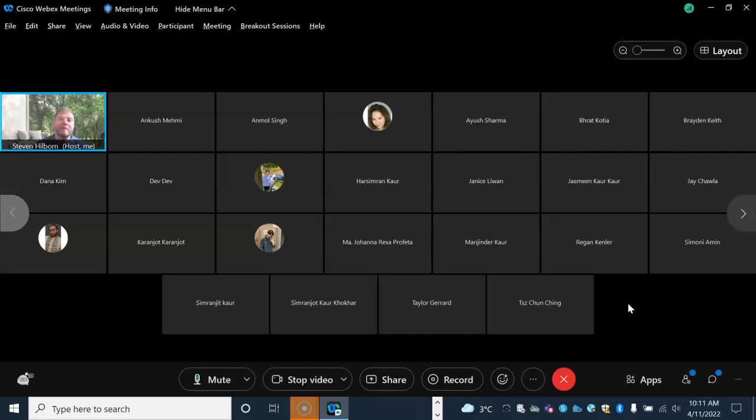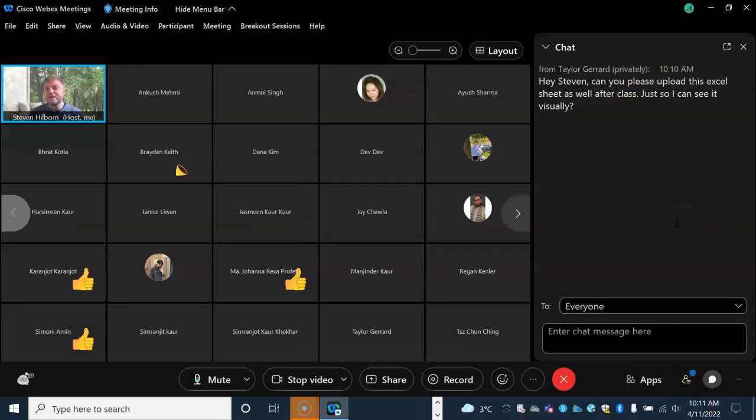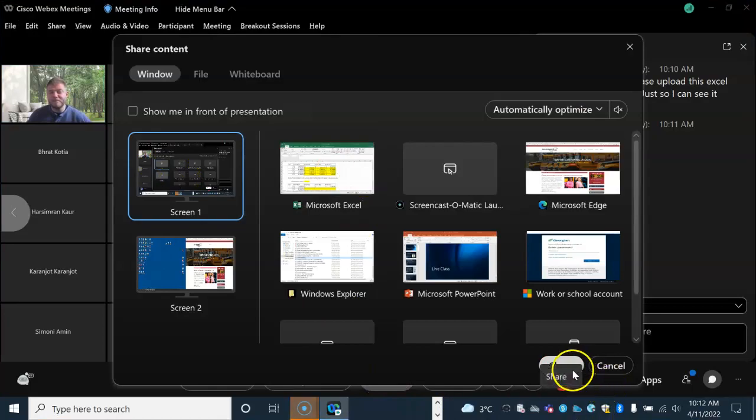It's an open book test. You can refer to that PowerPoint to take a look at how that's done. Someone in the chat asked to upload the Excel sheet — I will upload that Excel sheet 100%, put it under week 13, along with the PowerPoint and this recording. Moving on.